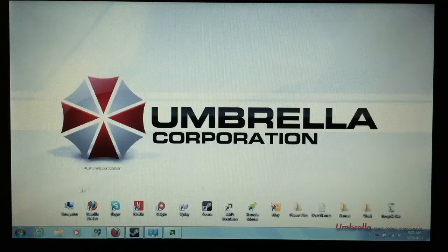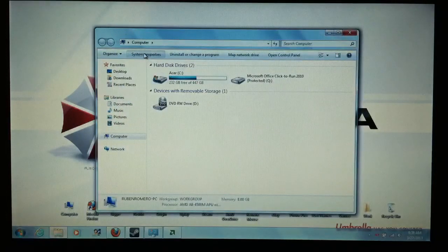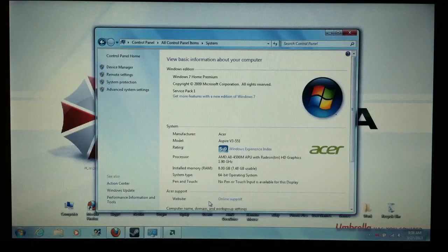Let's start with an introduction to the laptop. Going to My Computer, System Properties — as you can see, it is the AMD A8 4500M running at 1.9GHz. The tag on the laptop says it has a TurboBoost to 2.8GHz. It's got 8GB of RAM and is running Windows 7.